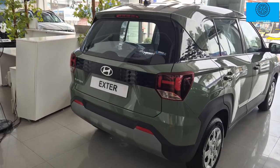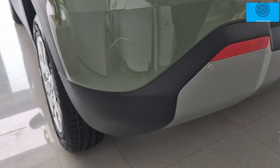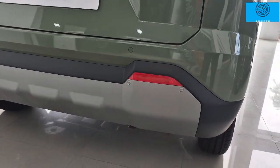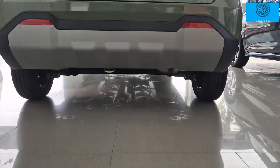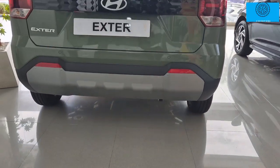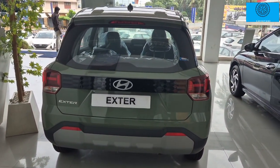The rear has a dual-tone effect in black and body color. There are skid plates, reflectors, parking sensors, and a metallic skid plate — all looking decent. The rear ground clearance is 180 mm with black anti-rust underbody protection. This is a decent and quality product overall.